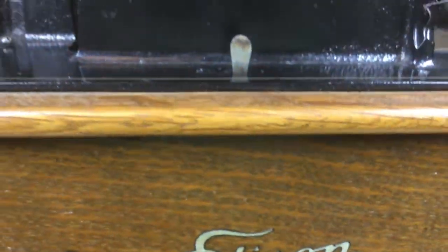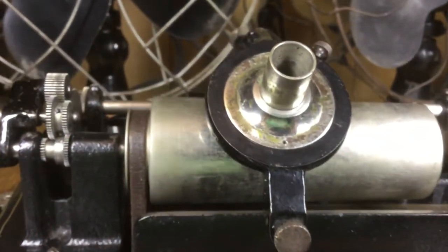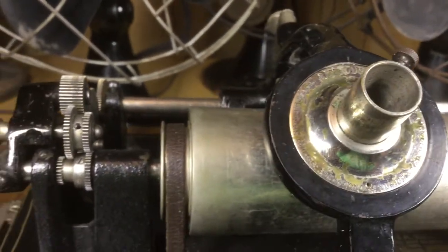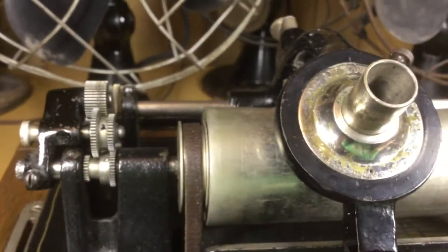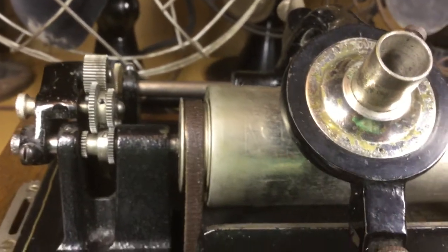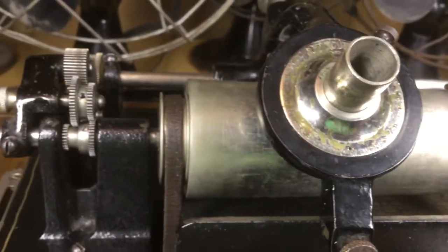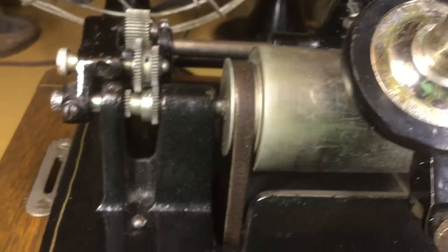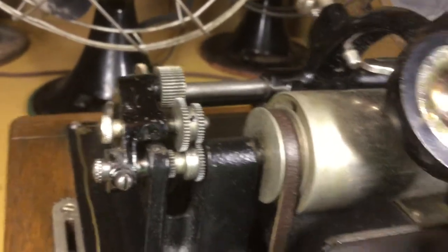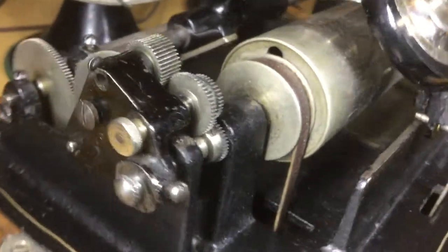Hello everybody. Today we're going to look at an Edison Standard Model B and have a little discussion on converting a Model A or a Model B Standard from two minutes to play two and four minute records. This machine has been converted by me to play two minute and four minute records using a gearing kit that Edison offered when the four minute records came out starting in 1908.